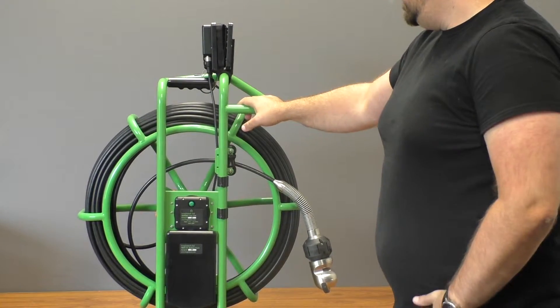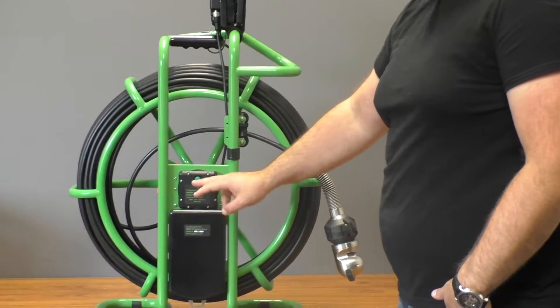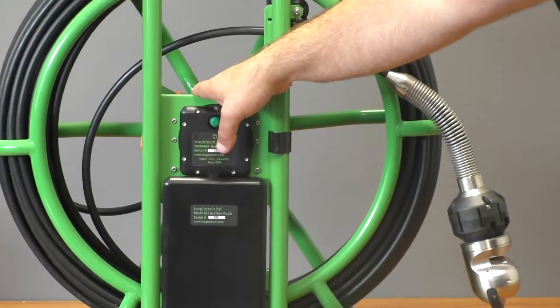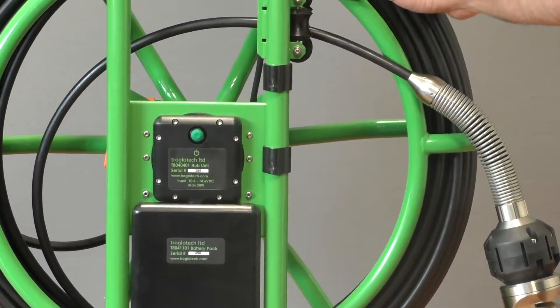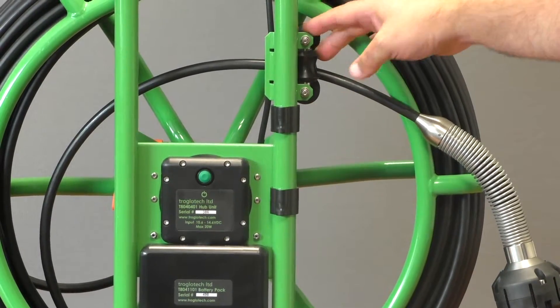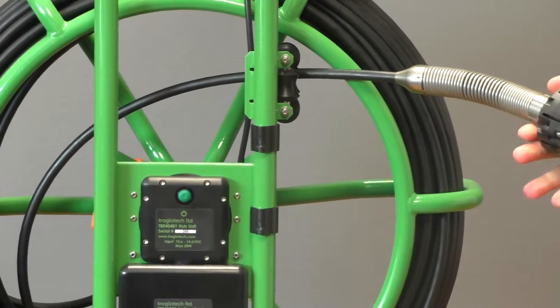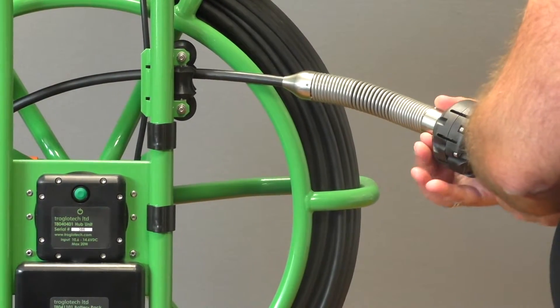Starting on this side, you'll notice that there's the battery unit and the processor, and then there's also the power. So your power is here. You've got your reel on here, your cable, as well as your on-screen foot counter, and then you'll have to adjust the camera probe to go through the spool feeder, and then also to attach your camera head.